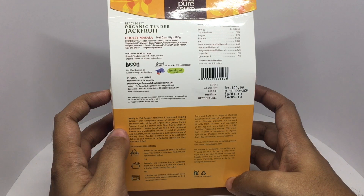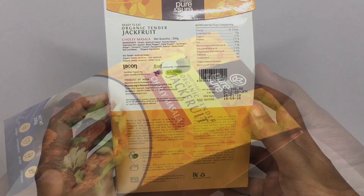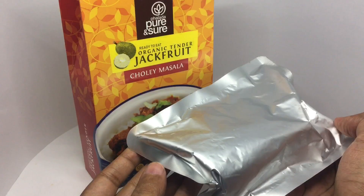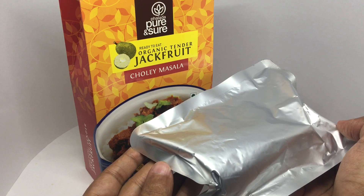Tender jackfruit curry is exotically delicious and makes for a fantastic vegetarian dish. It costs around 100 rupees, or about two dollars. You get a pouch and just need to warm it up in some boiling water.